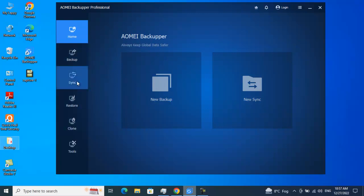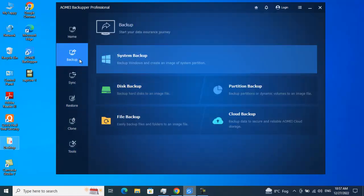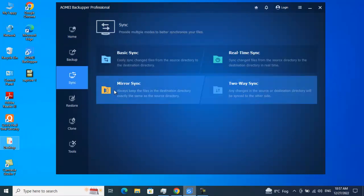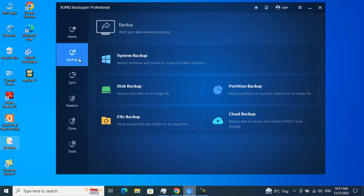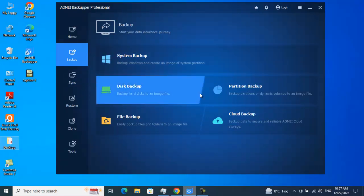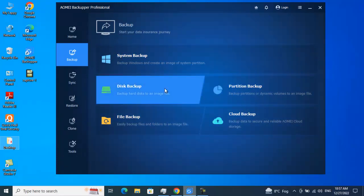There are a couple of navigation fields: Home, Backup, Sync, Restore, Clone, and Tool. If you click 'New Backup' you'll land on the Backup tab; if you click 'New Sync' you'll land on the Sync tab. Under Backup, you have several different options: System Backup, Disk Backup, Partition Backup, File Backup, and Cloud Backup.